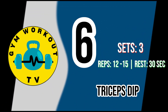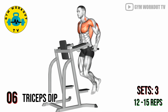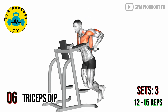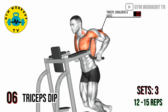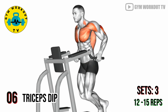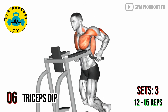Last exercise — triceps dip. A bodyweight exercise that effectively targets the triceps, shoulders, and chest, providing a challenging finish to the push day. Use parallel bars or a dip machine for this exercise, lower your body by bending your elbows and then push back up to work your triceps effectively. Perform three sets of twelve to fifteen reps.